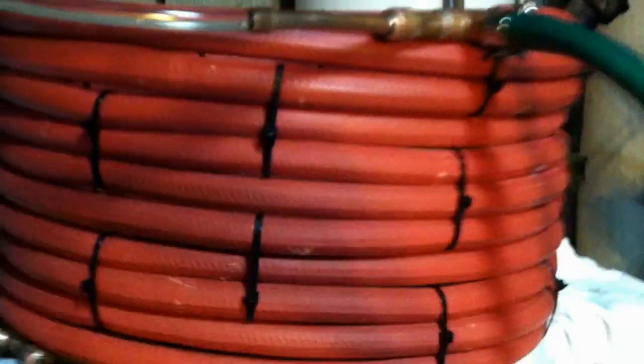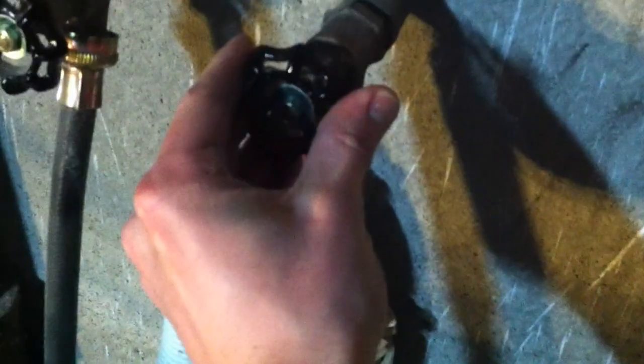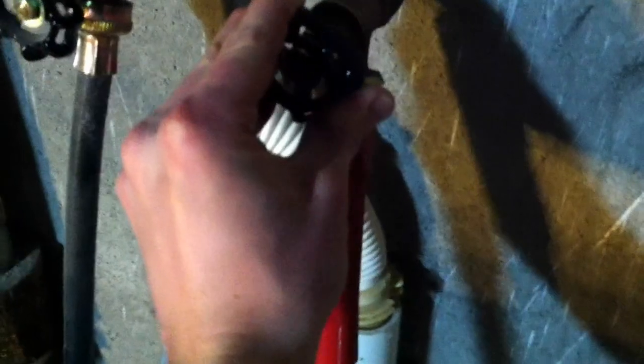Now we're sending 1.5 gallons of 212 degree water down through the wort chiller. And our exit temperature is — oh my — 50 degrees. So we need to turn our counter flow off a little bit. We want to have an exit temperature of probably 70 degrees or so.